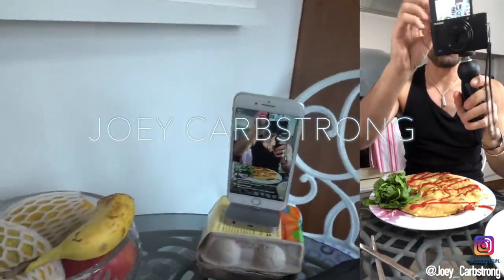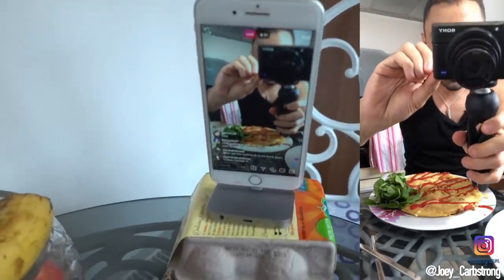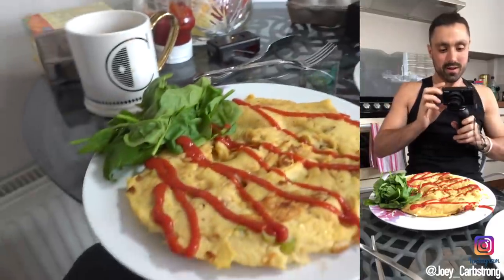What's going on everyone? Welcome to another video. We've got the Instafam here on the live chat, but I wanted to show you what I made.